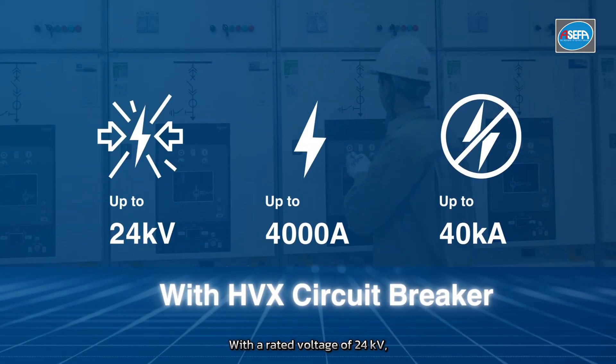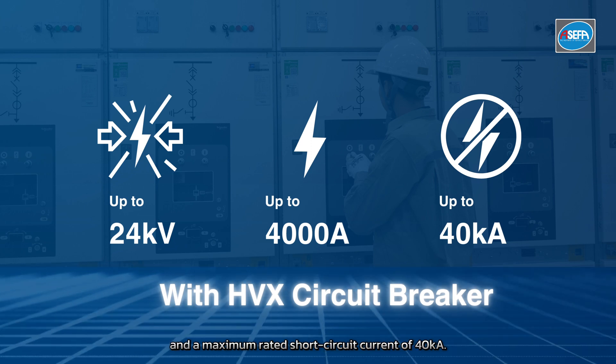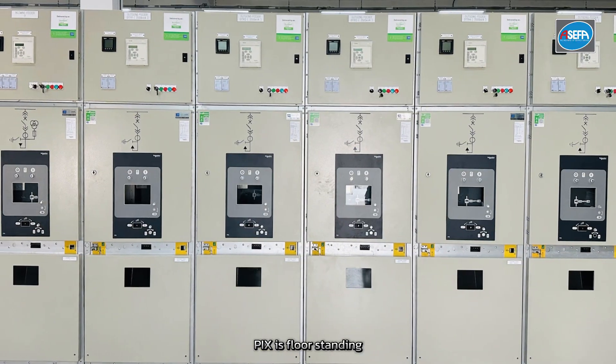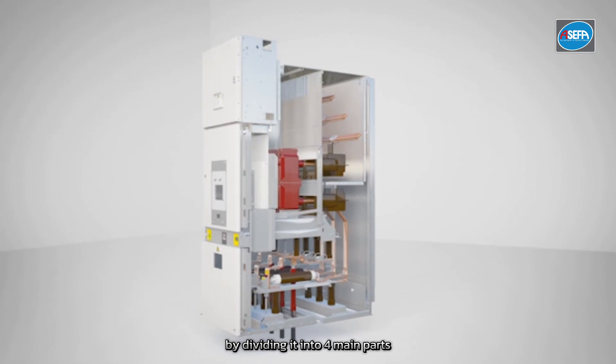With a rated voltage of 24 kV, a maximum rated current of 4000 amps, and a maximum rated short circuit current of 40 kA, PIX is floor standing and is connected to the bus bar by dividing it into four main parts.